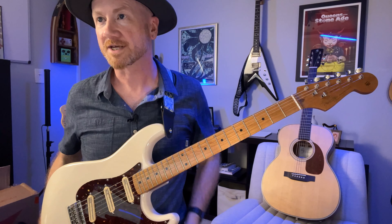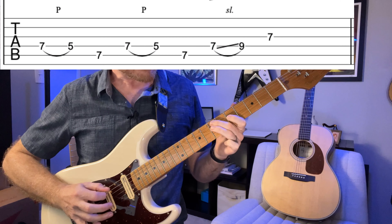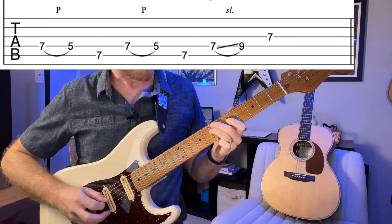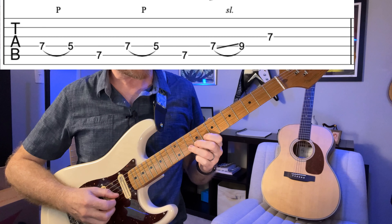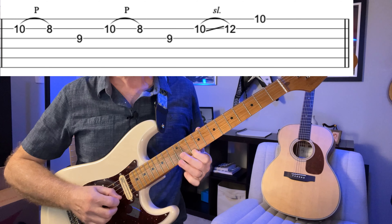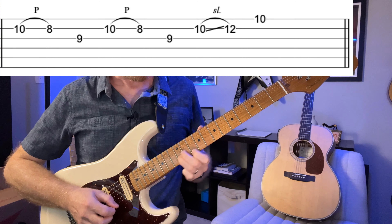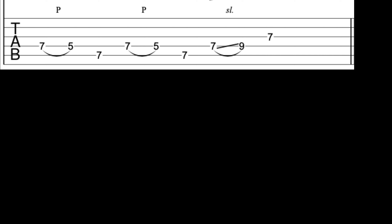Here's the next one. Next, we've got some triplets and a slide — triplets into a slide. Love that one. Then we're going to move up to the B string, same kind of thing. Try those with the backing track and I'll be right back.